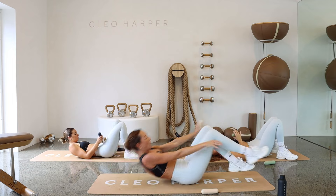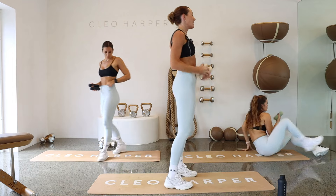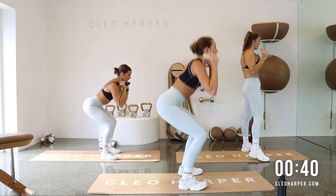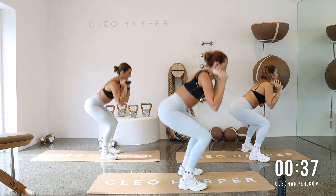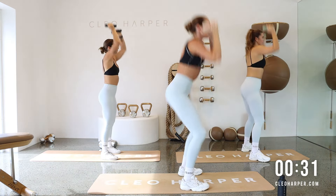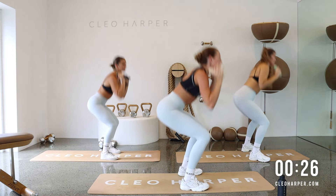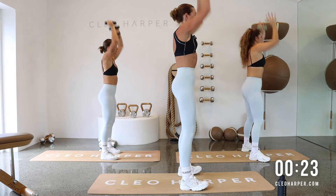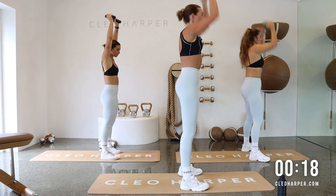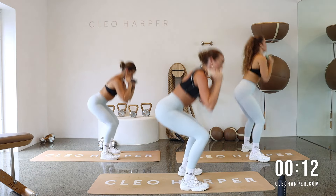Roll on up, grab your other dumbbell. We have a squat pulse with an overhead press — dumbbells at your shoulders. Let's get ready: squat pulse, overhead press. After these, into a bit of a hammer curl, so upper body exercise coming up. Nice chance to get your breath back. Can we get a little deeper in these squats? Pulse it out, drive it up.